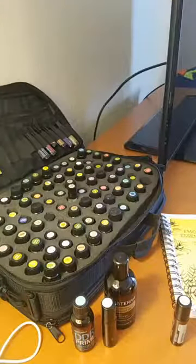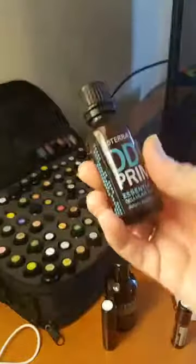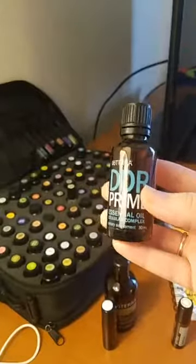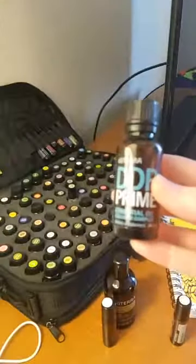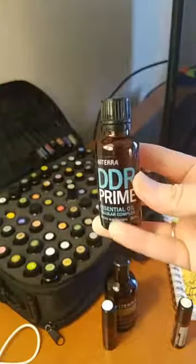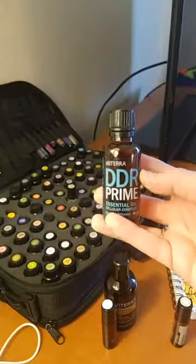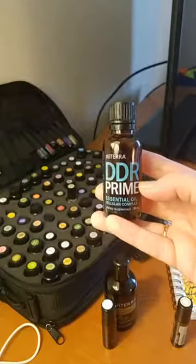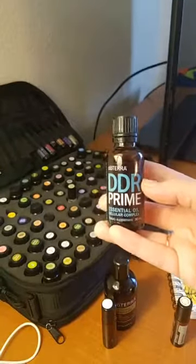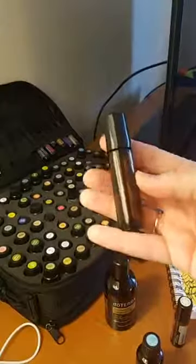So what would be the purpose of making a roller? Well, for example, this oil — DDR Prime — it comes in two forms: a liquid form and a soft gel. But for a small child, like a four-year-old and under, they may not be able to swallow a soft gel. This is a very important oil that we use on our son every day, because it supports healthy brain function and is very important for him because of some sensory needs that he has. What we like to do is put it in a roller bottle and roll it up his spine.